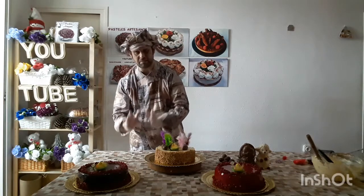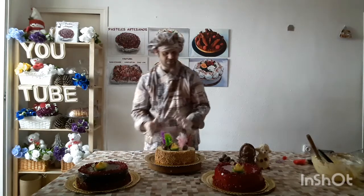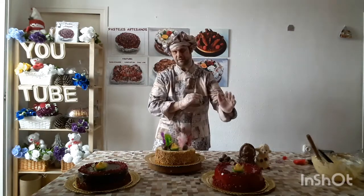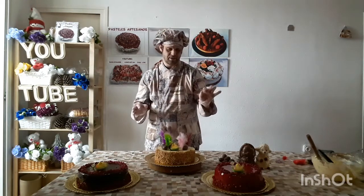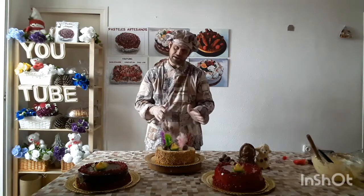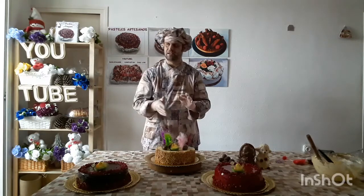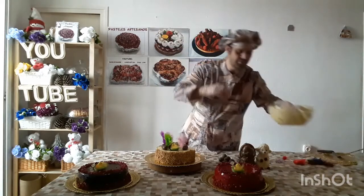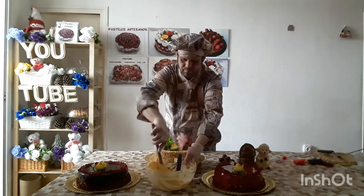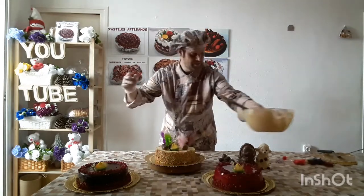Once the crema inglesa is well chilled, put it in the machine. It's better to leave it until the next day. The next day add 370 grams of butter, cut into pieces, and put it in the machine. The crema inglesa should be slightly cool — cold but not frozen — and the butter also slightly cold, otherwise it will split. Put the crema inglesa in the machine, beat it well on high, add the butter, and you'll get a butter cream like this. Look — it's like this because it's at room temperature. I've left all the ingredients for you in the description.